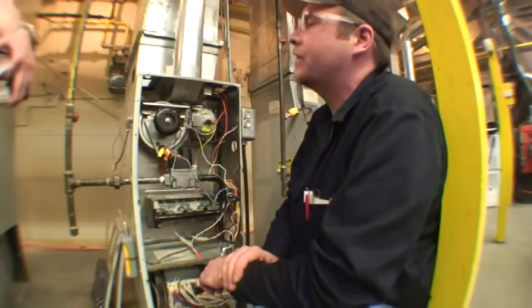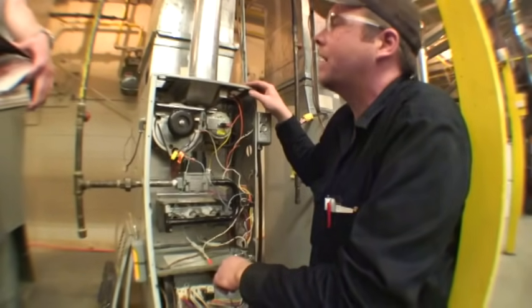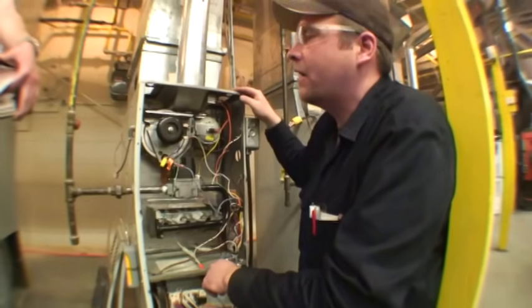This video, first of all, is just for educational purposes. As you'll see, some things on this furnace are not exactly to code, but this is in a learning environment, so that's why they are the way that they are.